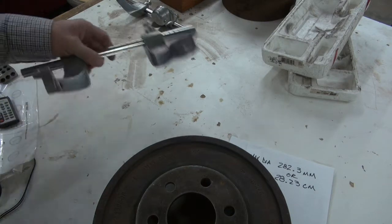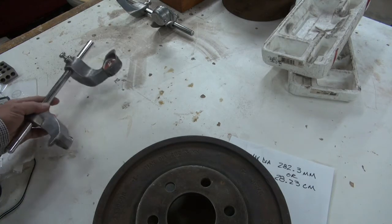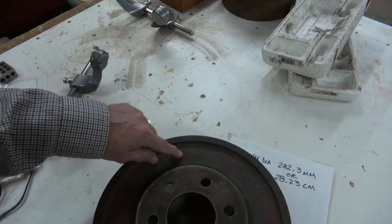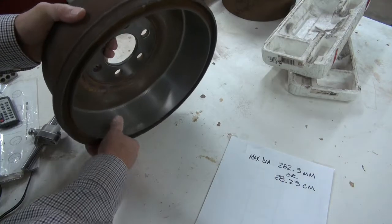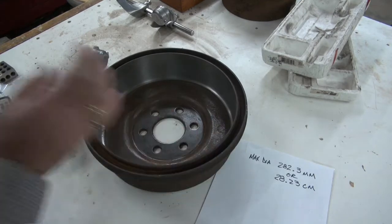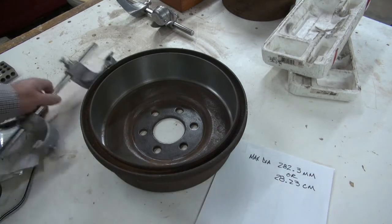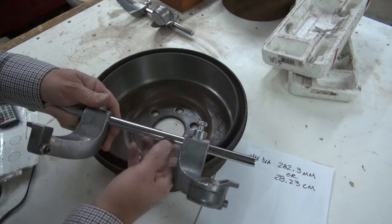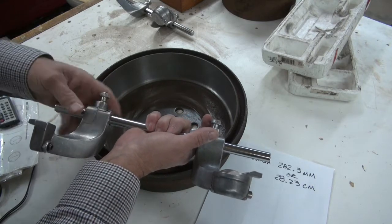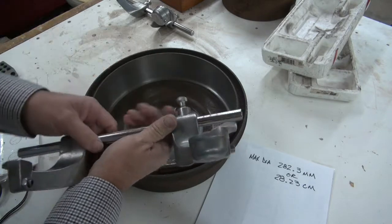Now let's actually do one so I can demonstrate getting to that final number. This drum's maximum diameter is 282.3 millimeters — I wrote it down to keep track. That's 28.23 centimeters, so 28 centimeters and about 2 millimeters. The first number I see is 28, so let's get this set on 28. The even numbers are on this side, so I'll find 28 here and set it — there, snug it up. Now I'll find 28 on the other side — right there, snug it down.